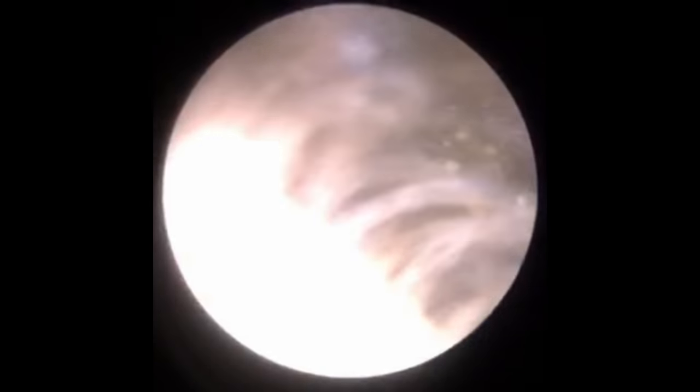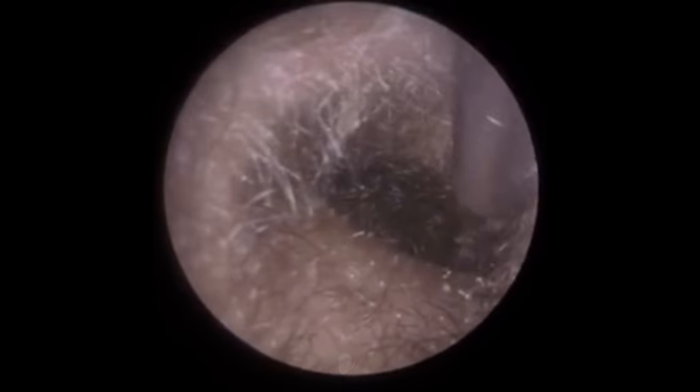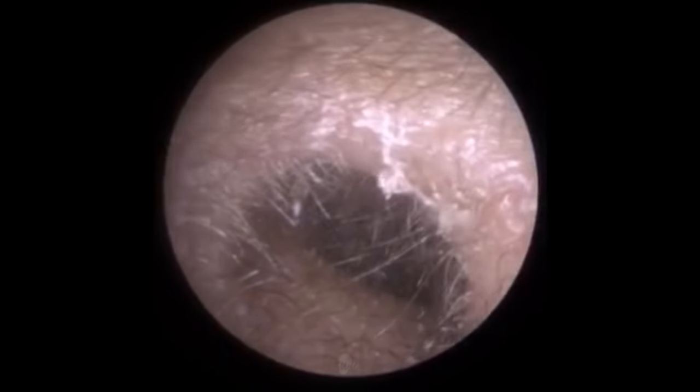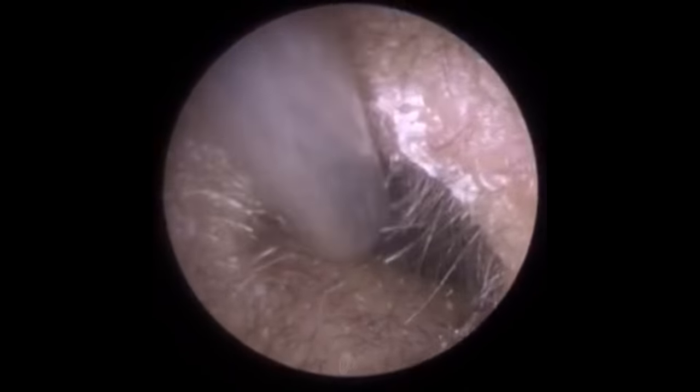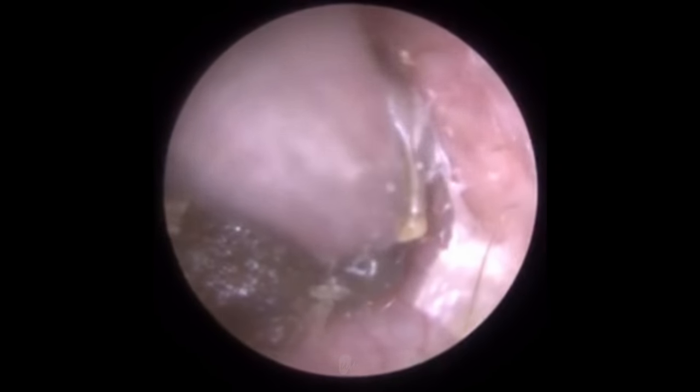There's a lot of dry skin adhered to the canal wall, which is also attaching to the ear wax. Dead skin in the ear acts like double-sided sticky tape — it sticks to the ear canal wall and it also sticks to the ear wax. Sometimes it can be very difficult to elevate and retract the dead keratin skin both off the ear canal and off the wax.